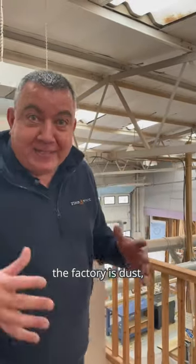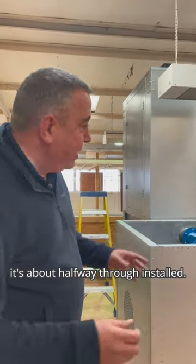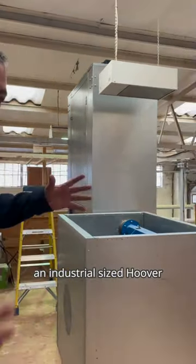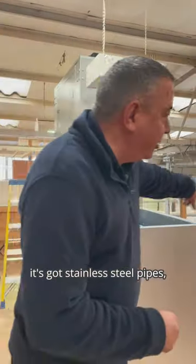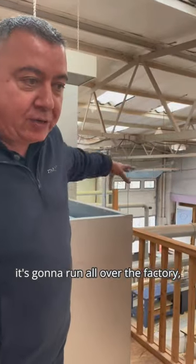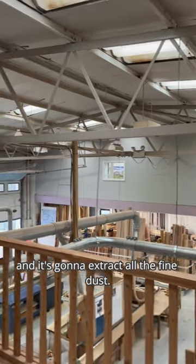One of the problems we're always going to have in the factory is dust. We're just installing a brand new machine — it's about halfway through install. This is like an industrial-sized hoover. It's got stainless steel pipes that are going to run all over the factory, connect to every single machine, and extract all the fine dust.